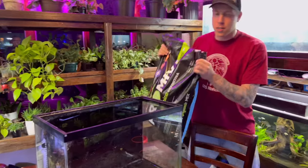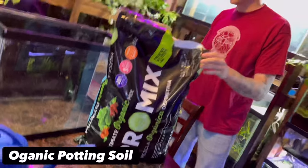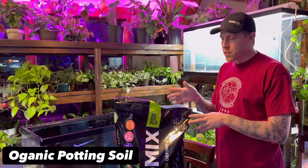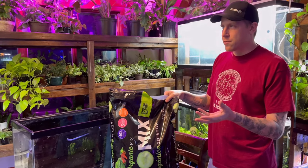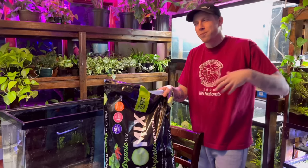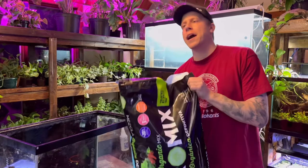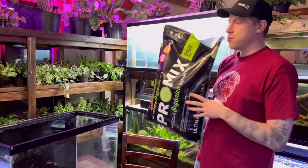To start, you want to get yourself some organic potting soil. There are going to be a million questions about what brand to get. I've tried a bunch of different brands and with dirt it's all different stuff, so just try it - don't overthink it. If you're wondering where I buy this particular brand, I get it from Menards.